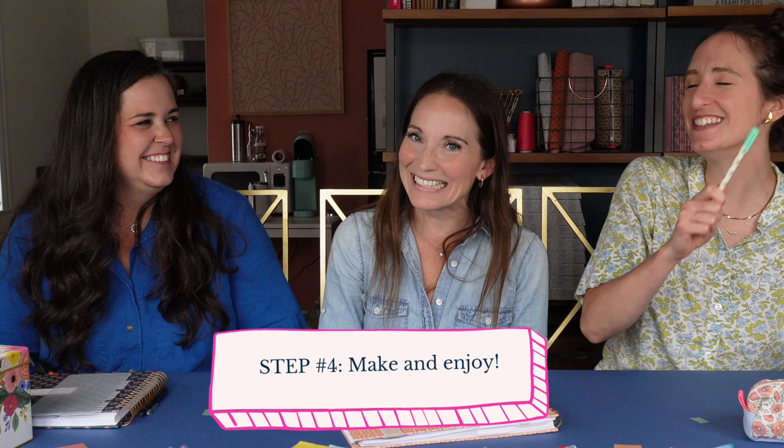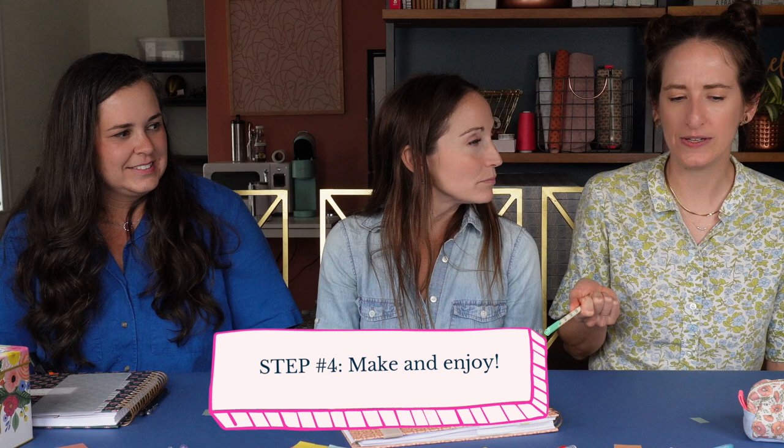Now step four is really complicated, so hang on to your hat — grab your pens, grab your paper, hold on for dear life. Number four is actually making and eating the food. Which is the best step for sure. And really the only question is what do you do with a recipe you like — which we've already discussed.